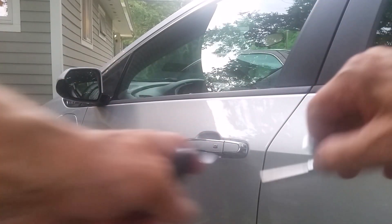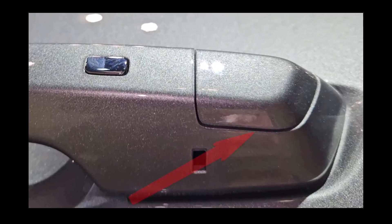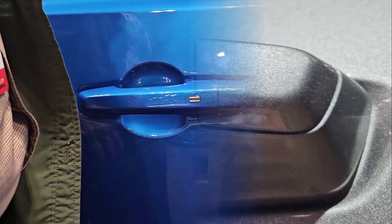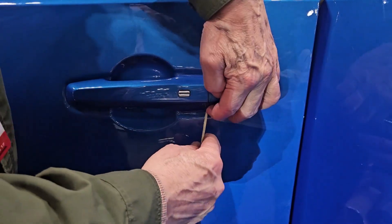A keyhole is not visible on the new Prologue or ZDX — a first for Honda Motors. There's a small cap at the rear of the driver's door handle that will have to be removed. Look for the slot under the handle as shown. Insert the car's mechanical key and turn it clockwise, or to the right.